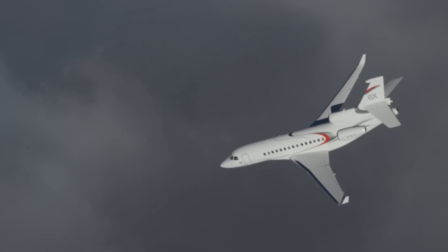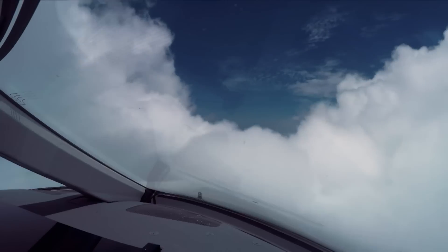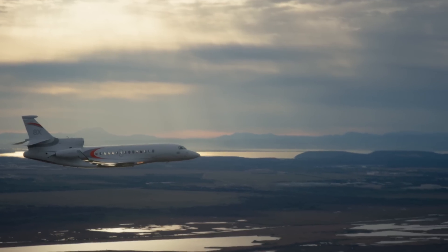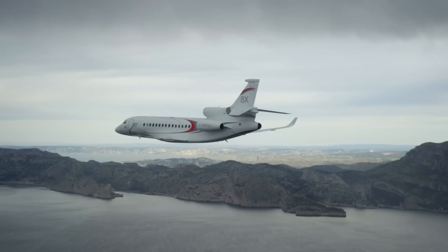Where the fly-by-wire flight control protections really come in handy is in a situation where you have to extract maximum performance to prevent an incident or an accident. But it also handles very well in such a way that pilots aren't going to feel there's too much electronics between them and what the airplane does. They will still feel like they're in control and making it do exactly what they want.